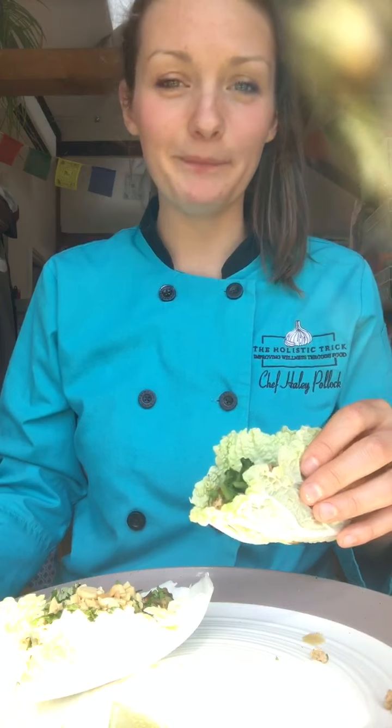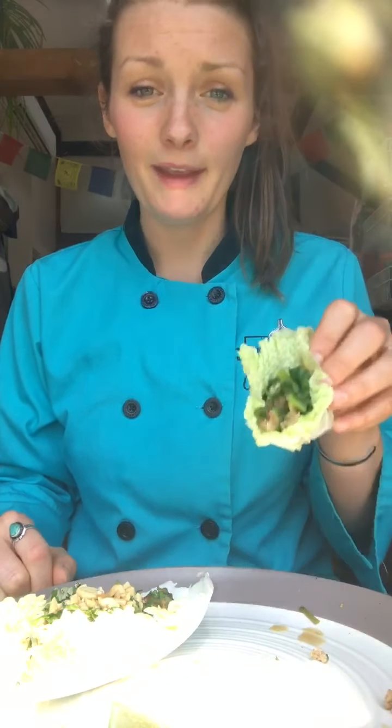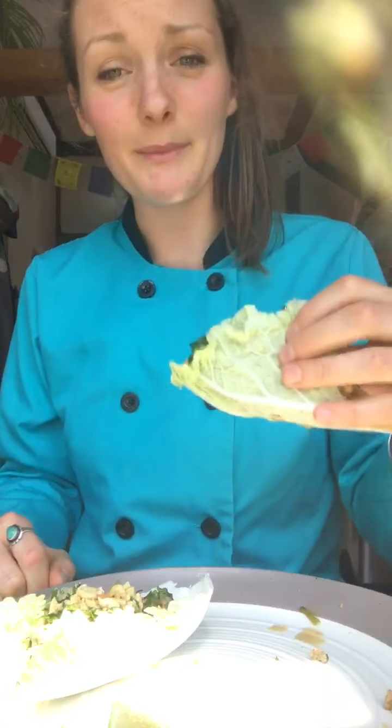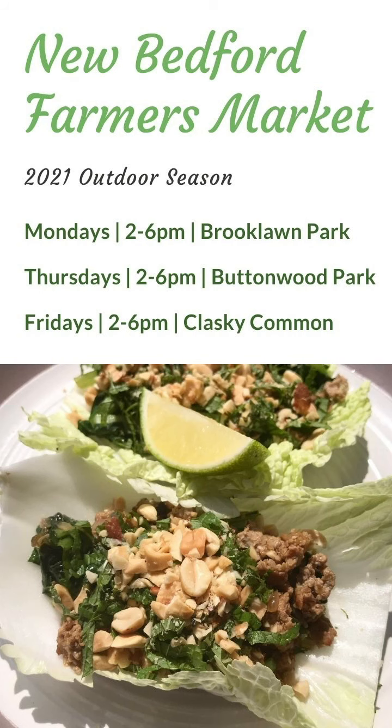You can also serve these with a couple of lime wedges for a little bit of extra acidity. And that's all there is to it — a really low carb, refreshing, delicious Asian inspired lunch. Super easy; you just need a few tools and a few ingredients, and a little bit of intuition, confidence, and creativity. Give this recipe a try at home, and if you want more information, go to Coastal Food Shed or you can go to my website, holistictrick.com. Thank you for watching and happy cooking.